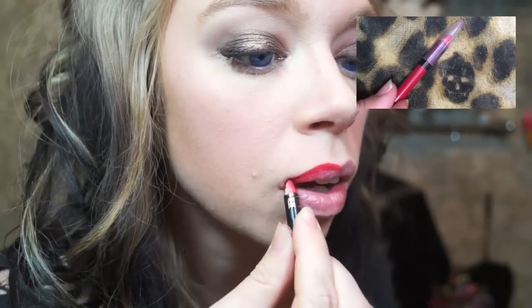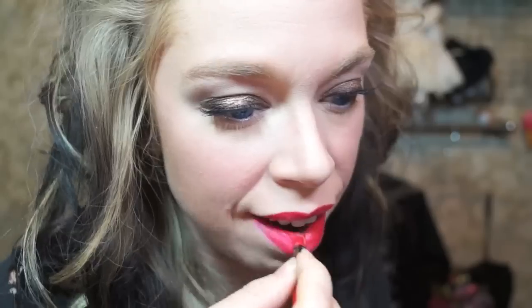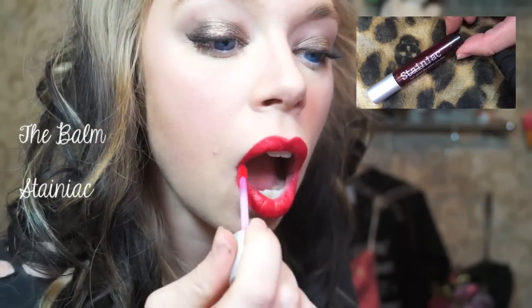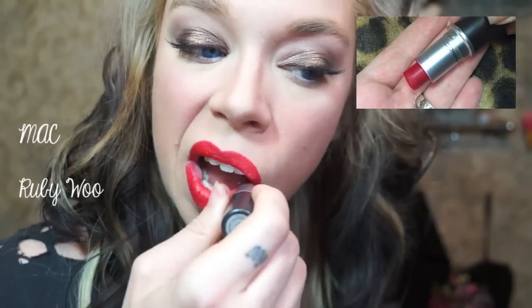Last is to give myself my signature red lips. For that, I start out by priming them with a basic red lip pencil — I got this one for 99 cents at Sally Beauty Supply. Next, I go through with the Balm's Staniac just to give me some extra color payoff. And last, I put on MAC's Ruby Woo on top.